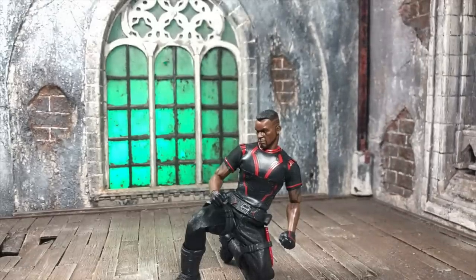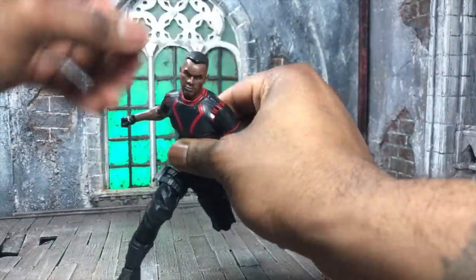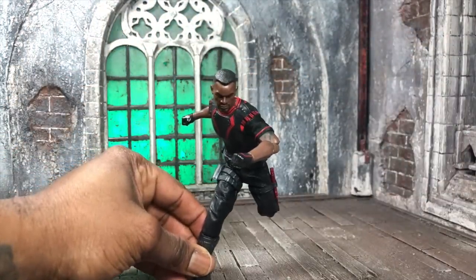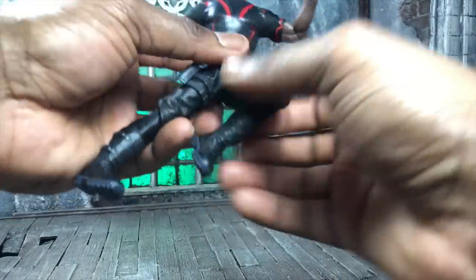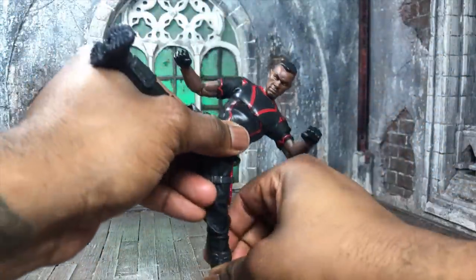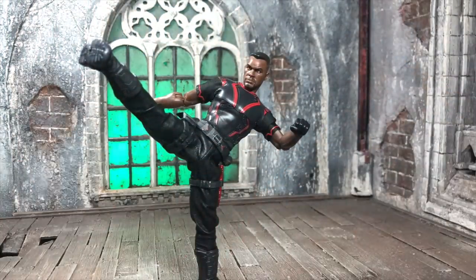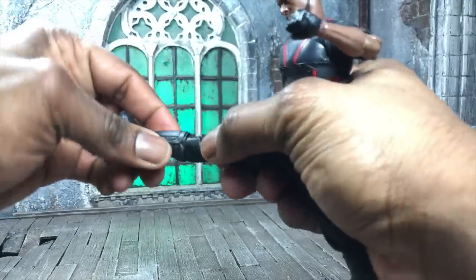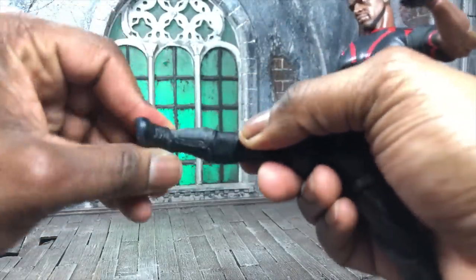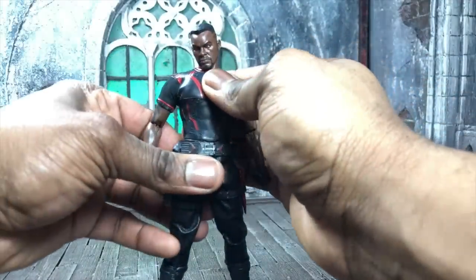The clothing does hinder a lot of the articulation — you want it to give range but also look good. He can do running poses, kick poses, and rider kick poses as well. He can also do jump kicks and easily balance. There's a very generous ankle pivot, which was a complaint earlier on but is not an issue here. Blade is really well-articulated and captures the character well.